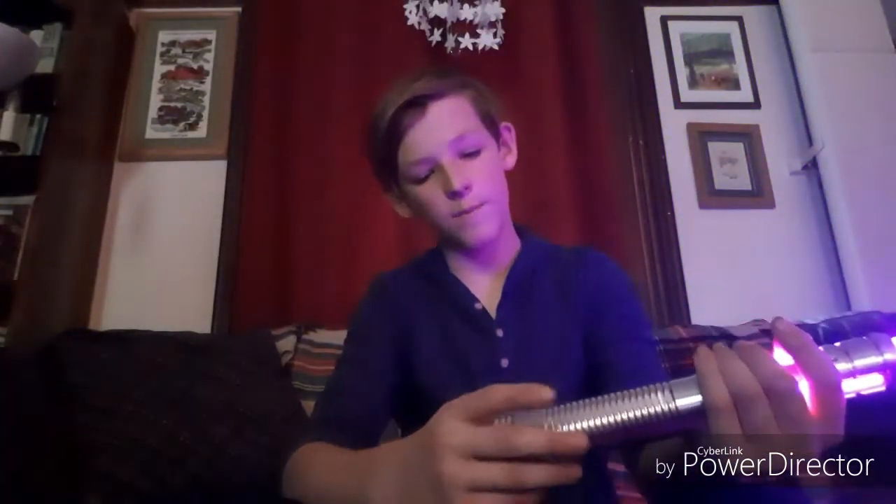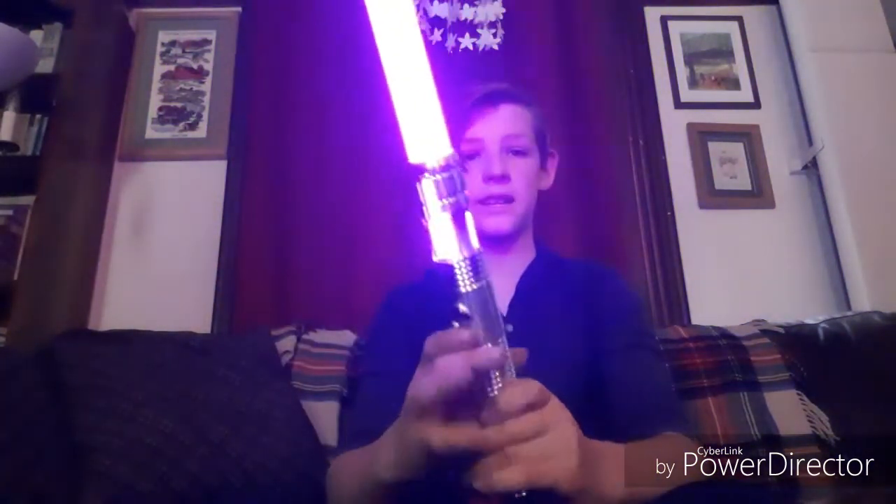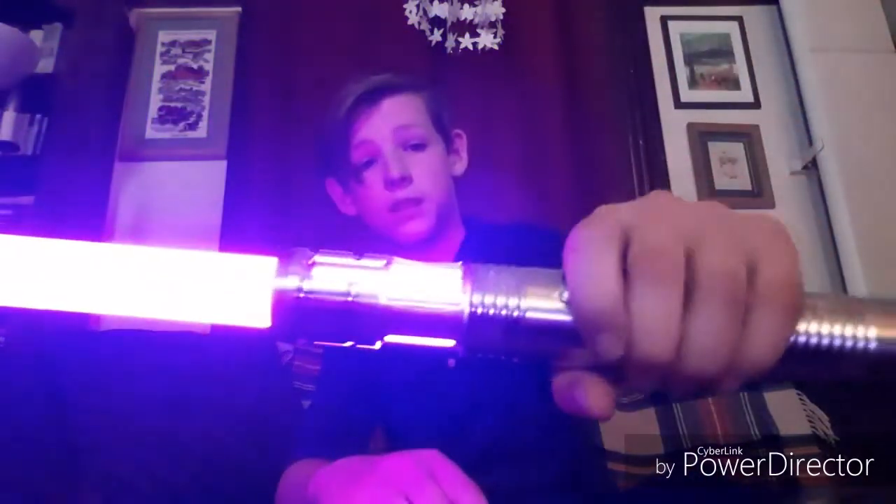Sometime soon I plan to do a review of this lightsaber. I just haven't tested it out very much yet, but I really like it. The batteries in here are a little wobbly, but it can easily be fixed with tape or something like that. I really like this design — I think it's nice and simple. I also plan to be weathering this, so stay tuned for that.